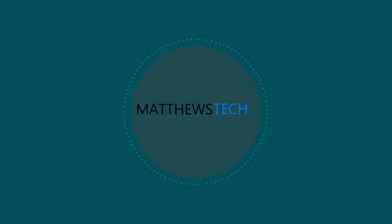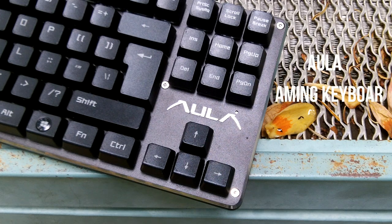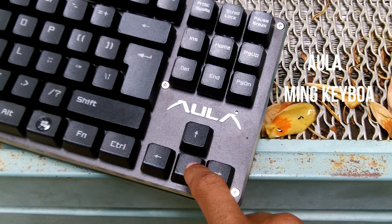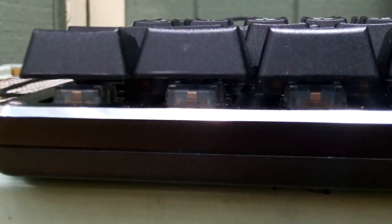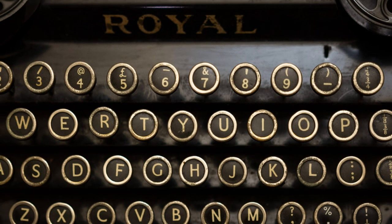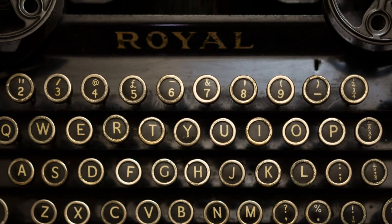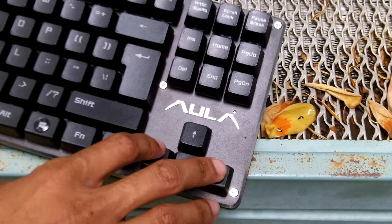Today we're going to be taking a look at the Ulla keyboard. Running down the specifications: this is a gaming keyboard with a stainless steel design, it's scratch resistant, and it has floating keys — that's the big selling point. It has blue mechanical switches, which raise the keys and give you a really weird but awesome typewriter feeling.